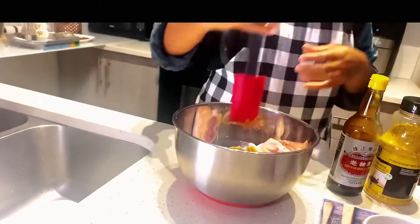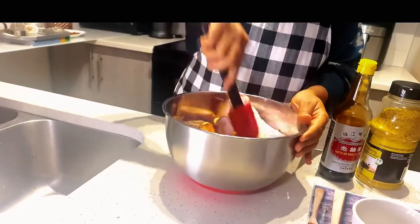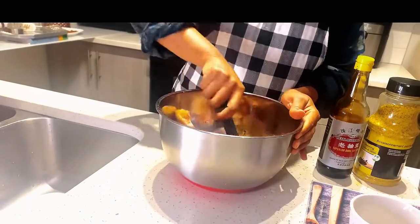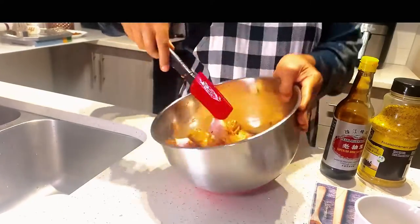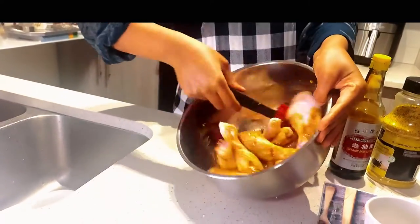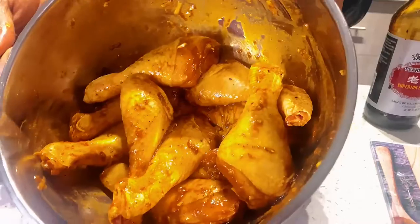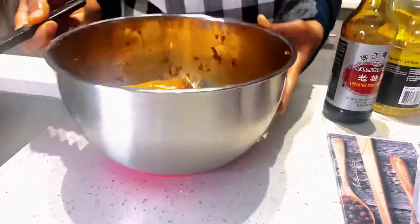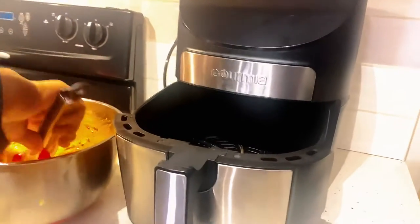Go ahead and mix very well, combine them until it's all mixed. Now it's been combined well, as you can see. Let's go ahead and bake it. Open the air fryer and place your chickens inside.